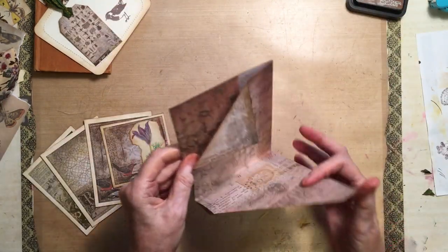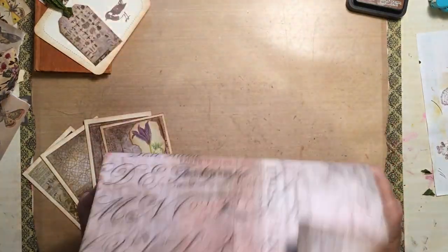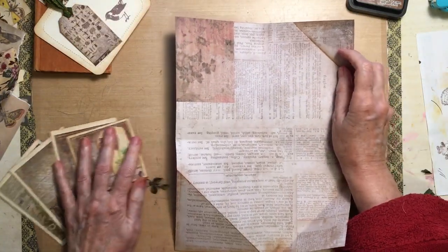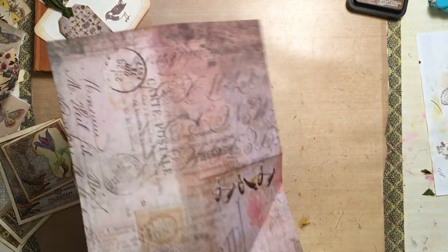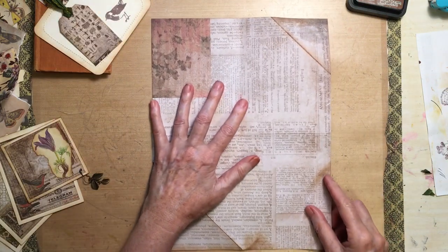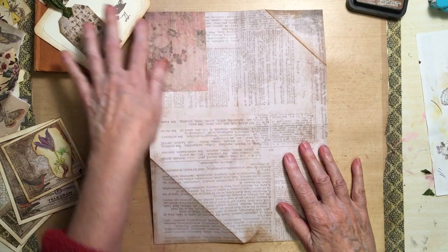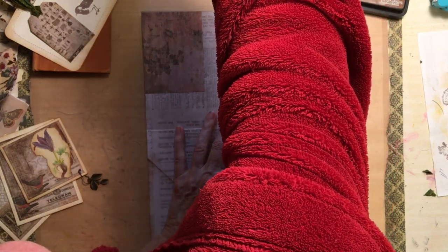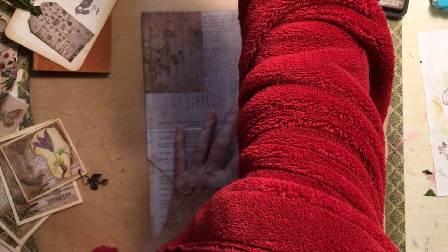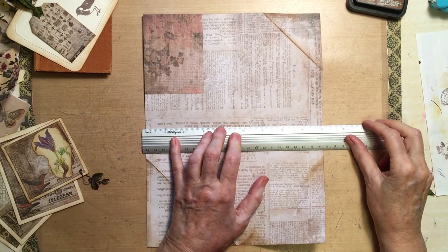So what I did first of all, I've done some of it so you don't have to sit and watch me doing all sorts of things. This is a 12 by 12 paper — it's one of Tim Holtz's Wallflowers paper. What I've done to make it fit my book — I tried doing it 12 by 12 and it was too much — so across here it's 9 inches.